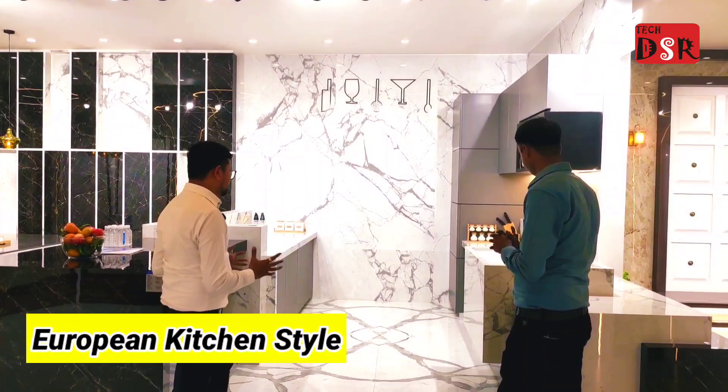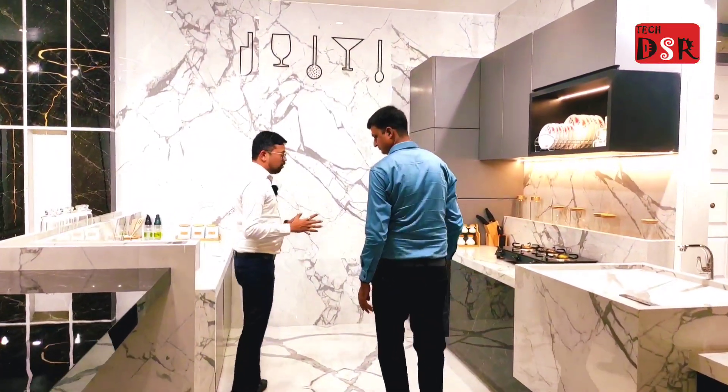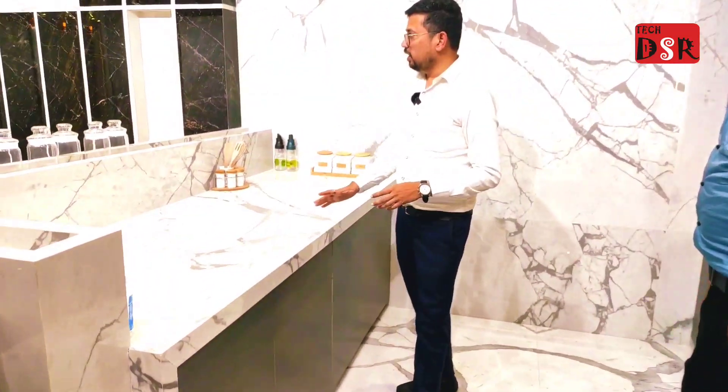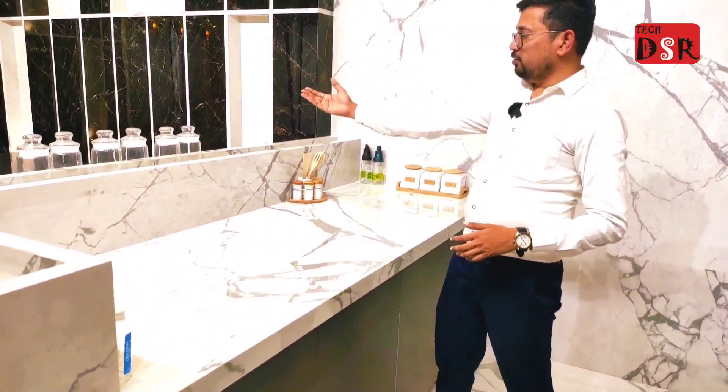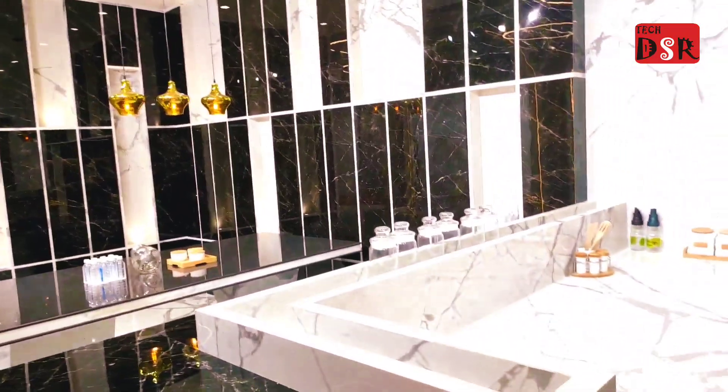In the European kitchen style, we will make a mock-up — a complete mock-up — in which we will use 8-4 tiles. We will use full body tiles, 15mm tiles.